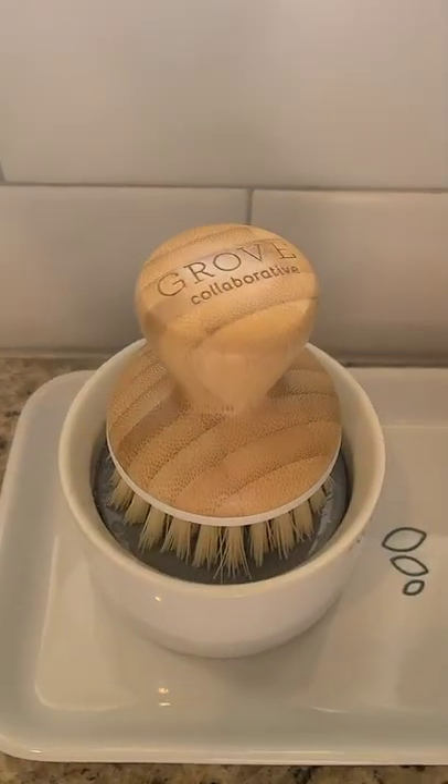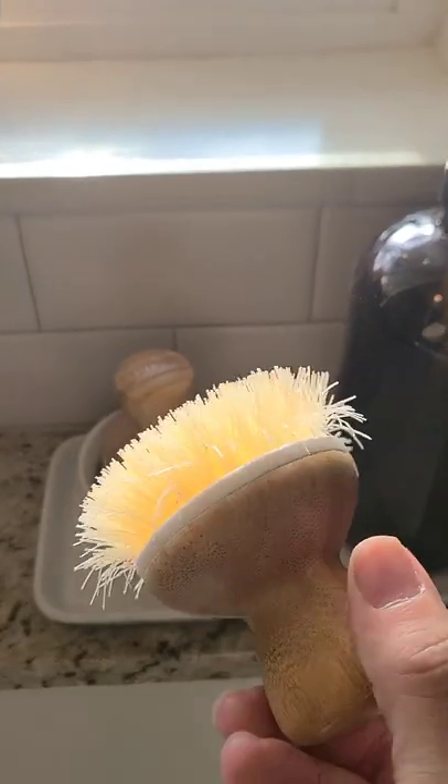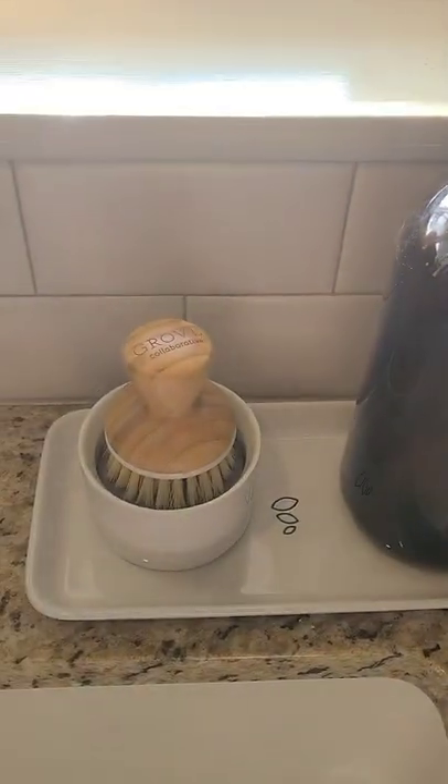Over time, the brush will need to be replaced, and you can buy those separately. You can see here, this is when I just switched out. The bristles are kind of starting to come up, and if you look inside, it's kind of grimy in there, so time for a new one.